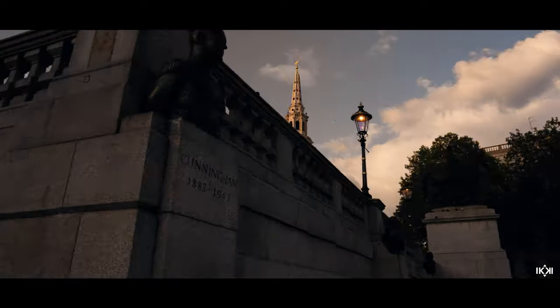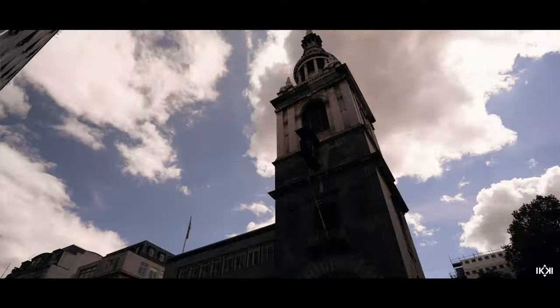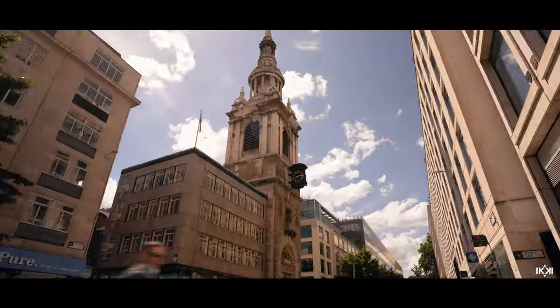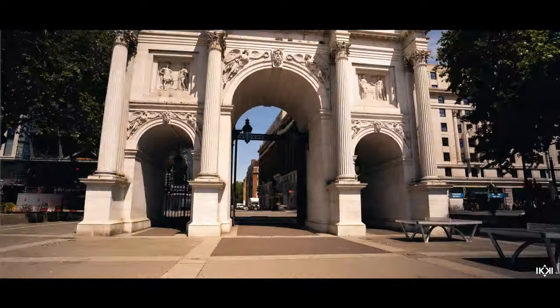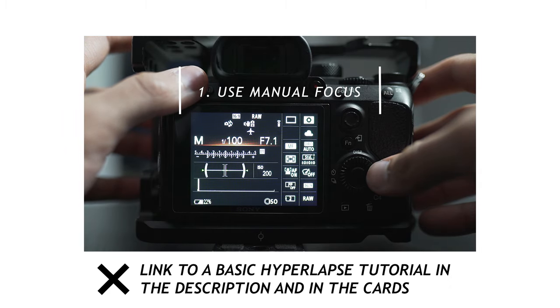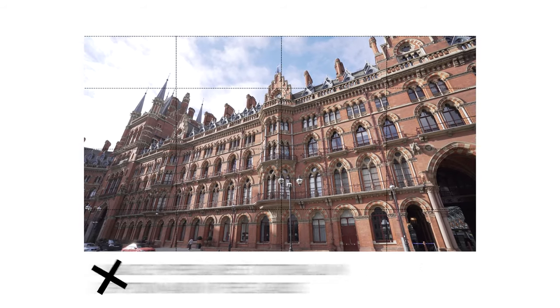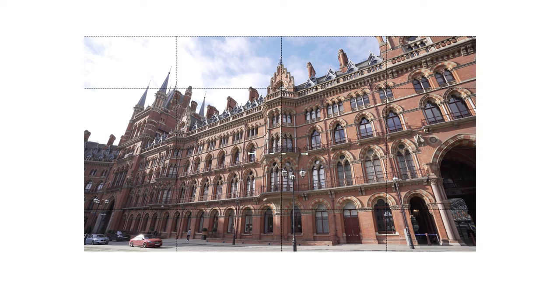This is a breakdown video about my latest video in London, which was made up entirely of hyperlapses and timelapses using raw photos. If you've never shot a hyperlapse before or don't know what one is, I suggest you go watch the tutorial I made on how to do one. I'll link it in the cards and down below.